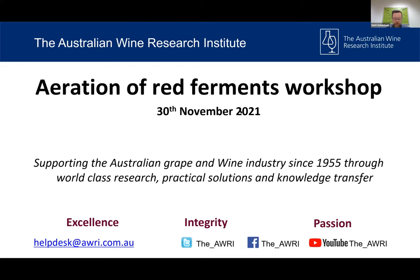Good morning and welcome to today's online workshop. The focus today will be the use of aeration during fermentation. My name is Matt Holdstock, I'm one of the senior knowledge officers here at the Adebarai and I'll be facilitating today's workshop. In the spirit of reconciliation, the Adebarai acknowledges the traditional custodians of country throughout Australia and their connections to land, sea and community. We pay our respect to their elders past and present and extend that respect to all Aboriginal and Torres Strait Islander peoples today.